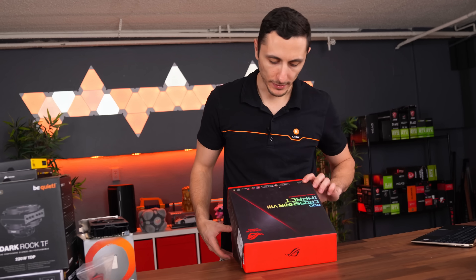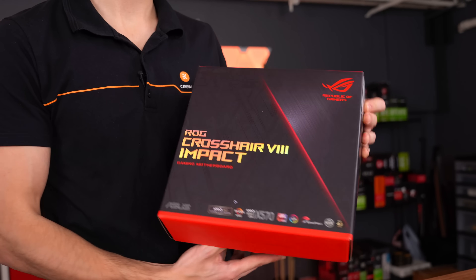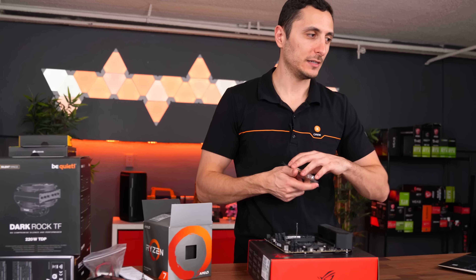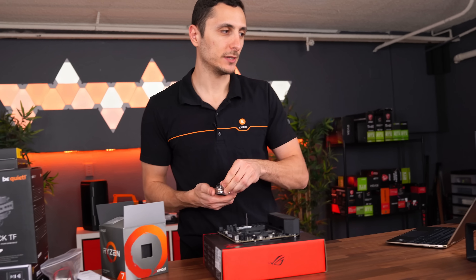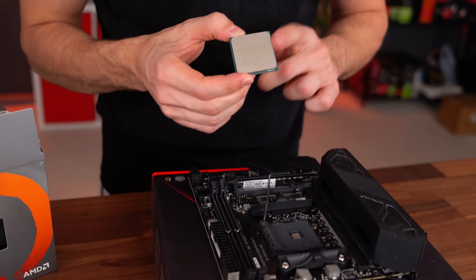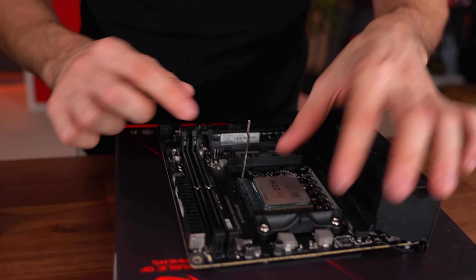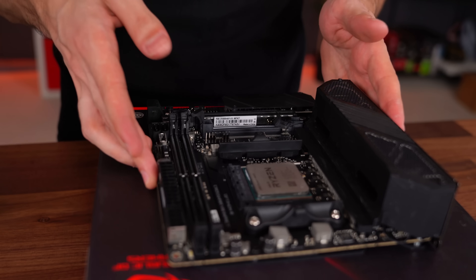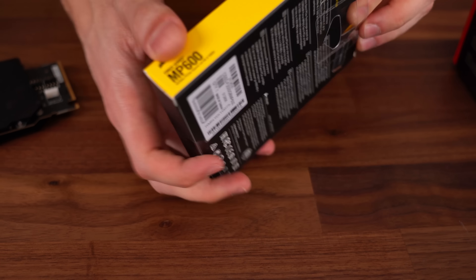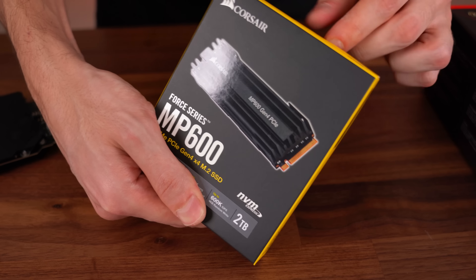Now we need to hook up the motherboard. The board we're going with is the ROG Crosshair 8 Impact — this is a mini DTX motherboard. I couldn't really go with super high-end specs because obviously the cooling is kind of limited. I can't really add any type of radiators without modding the case. So the CPU we're going with is the 3800X, currently the best 8-core 16-thread CPU that AMD has to offer. For storage we're going with the MP600 — 2TB M.2 SSD. Since we are on the X570 platform, why not take advantage of PCIe Gen 4 speeds?